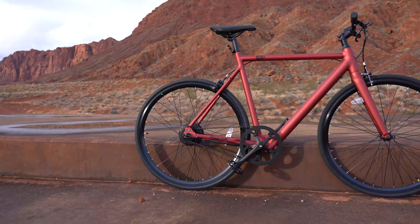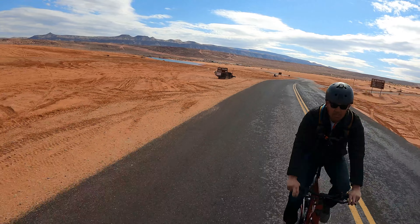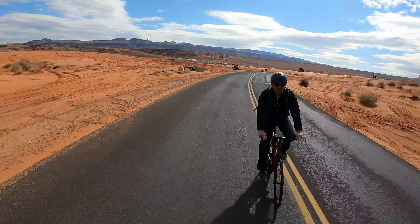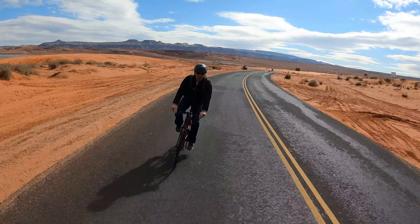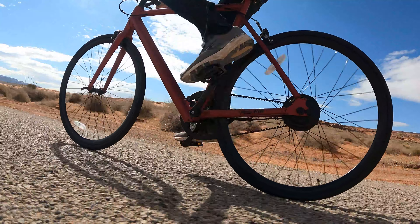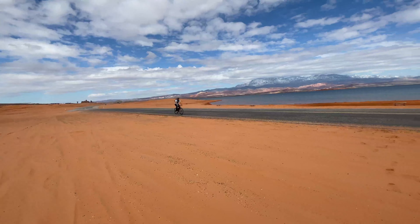Now that I know the top speed, let's see how long it takes to get there. The bike weighs 33 pounds and has a weight limit of 275. I'm just over 190, so it's got a bunch of weight to haul down the road. It's a single belt drive system, so there's only one gear. I like this setup a little bit better than a typical chain system — it's just cleaner and it looks nice. I really like the design and look of it.